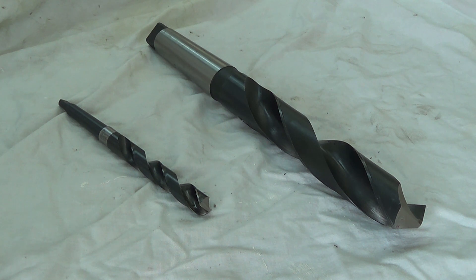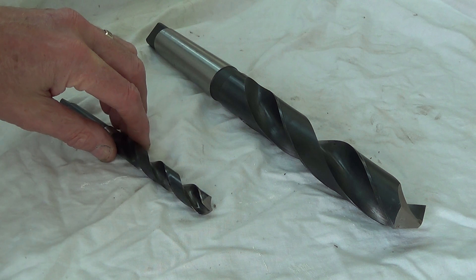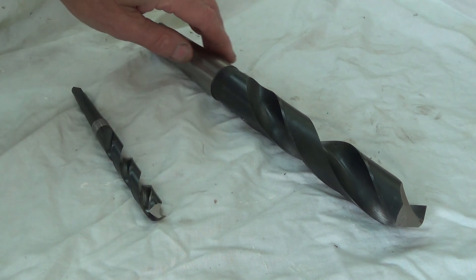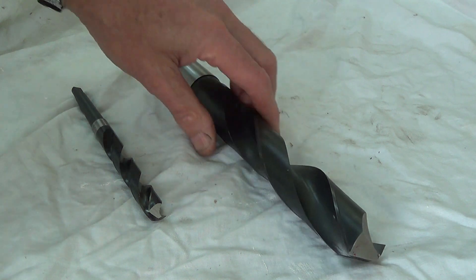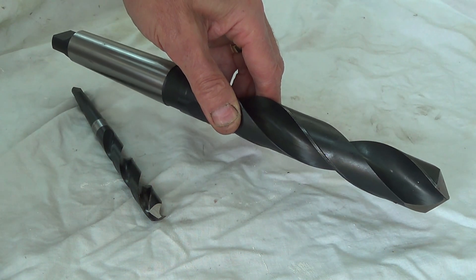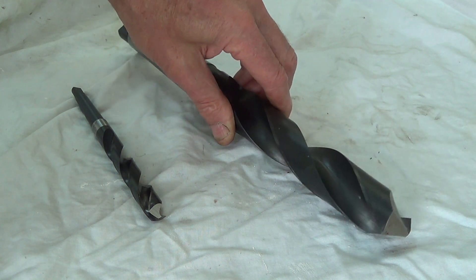I have a drill doctor for drills up to half an inch — that's 12.7mm — but I needed something for my larger drills, which range from this 14mm drill up to this 32mm drill, which is the largest that I can take in my pillar drill, which is an MT4.